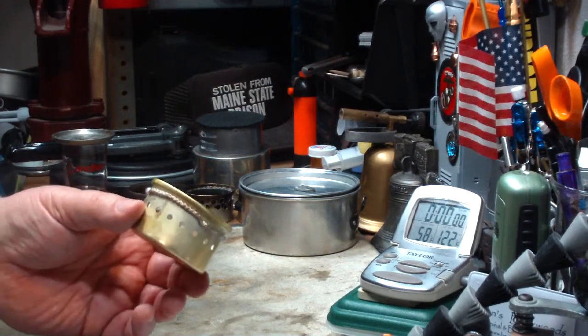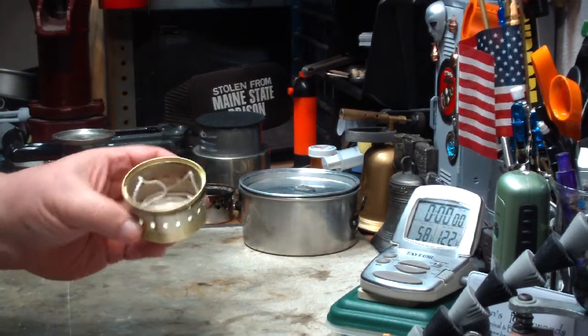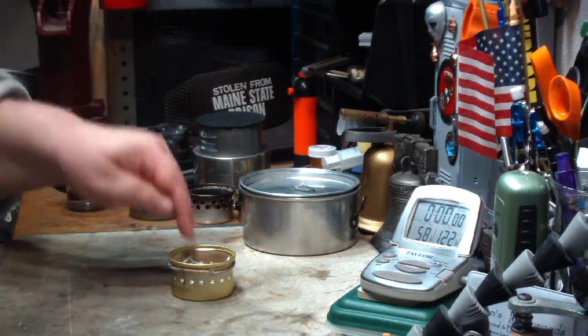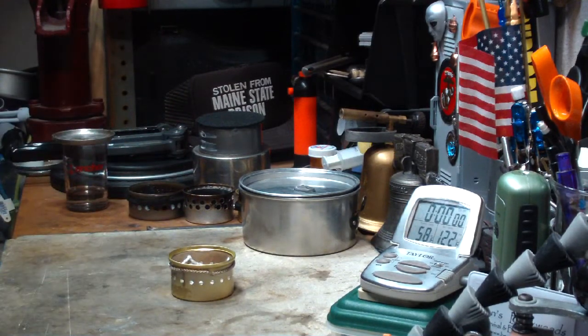This is the same wicking as what people use on their pots so that they can touch them when they're hot. Same stuff. So what I'm going to do now is put alcohol in here, let it soak, set up the stand again, and when I come back it will be on camera two.